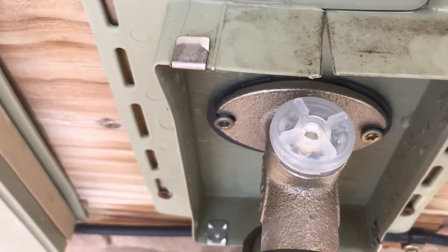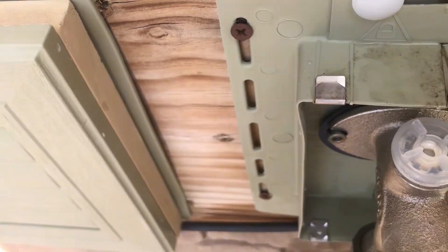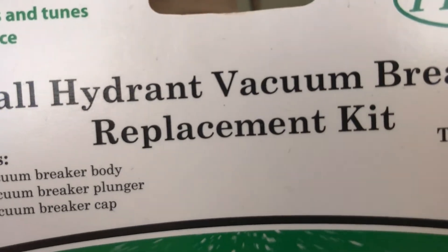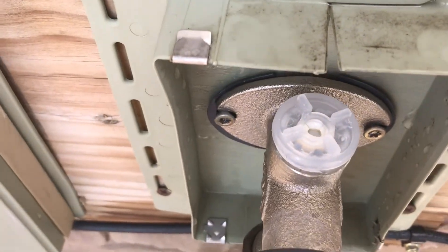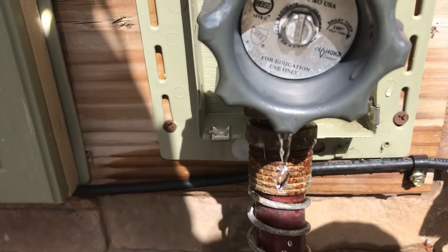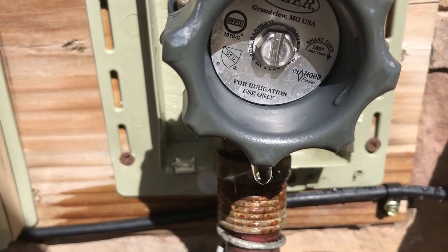The parts weren't very expensive. At Menards I think I've got maybe six dollars into it - the vacuum breaker replacement kit. That's what I've got into it so far. Now I've got to find what this other little problem is coming out of the front of this faucet - I didn't realize I had an issue there.